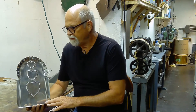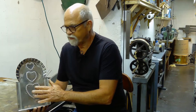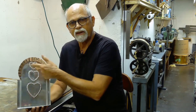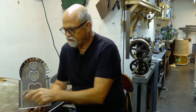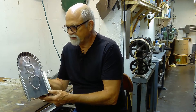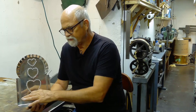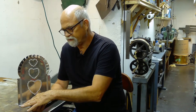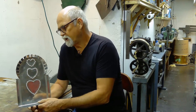Here we have an almost complete sconce. We've got the hearts punched in, we've got the flutes on, and we have the decorative bead on the side. It is almost flat, but it will never be completely flat because of the design. Now we have to manufacture the two candlestick holders and put the front part on.